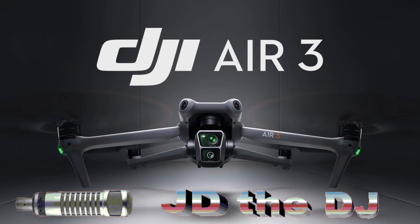This is a test. For the next few minutes, this DJ will conduct a test of the DJI Air 3 drone. This is only a test.